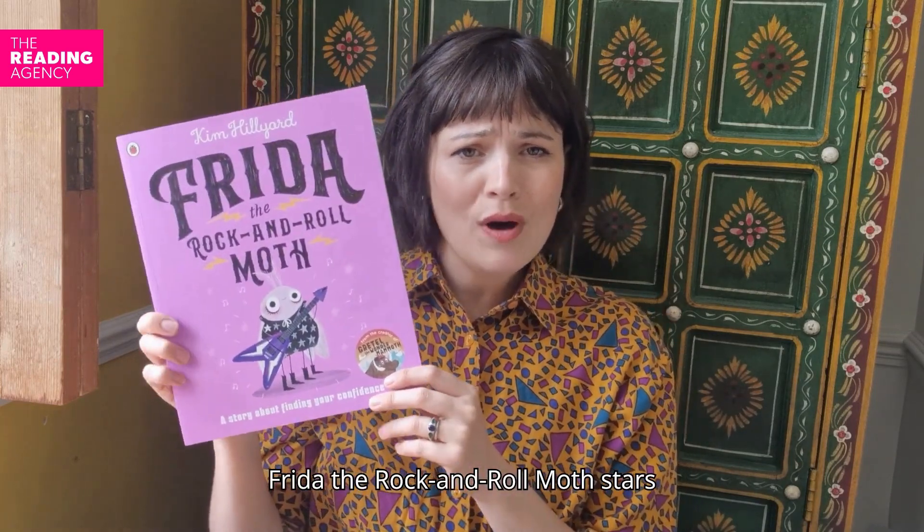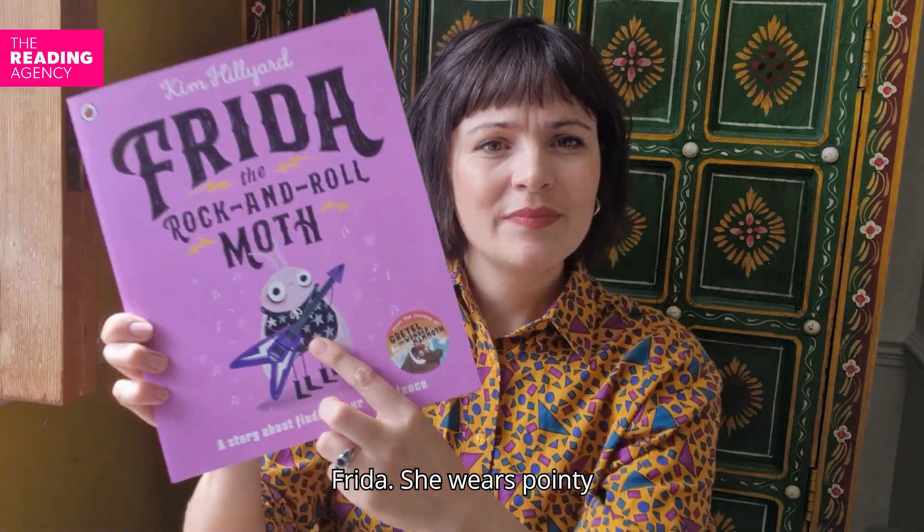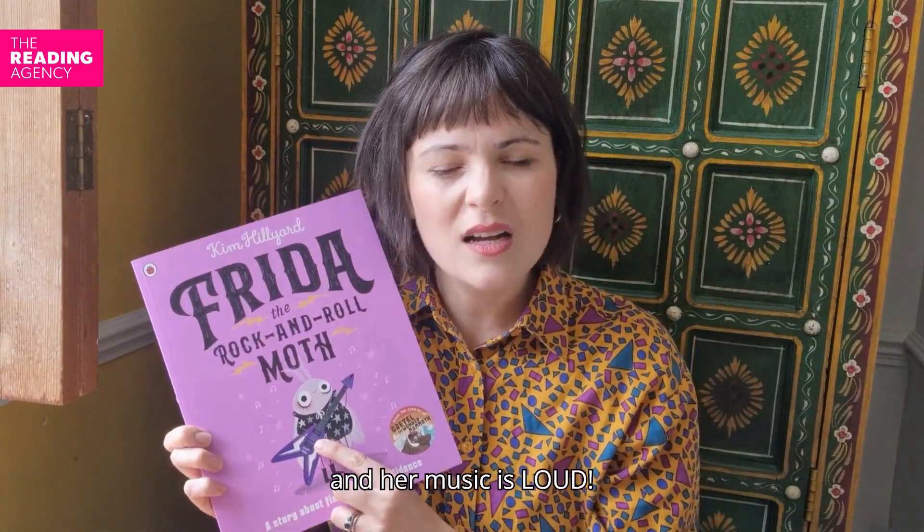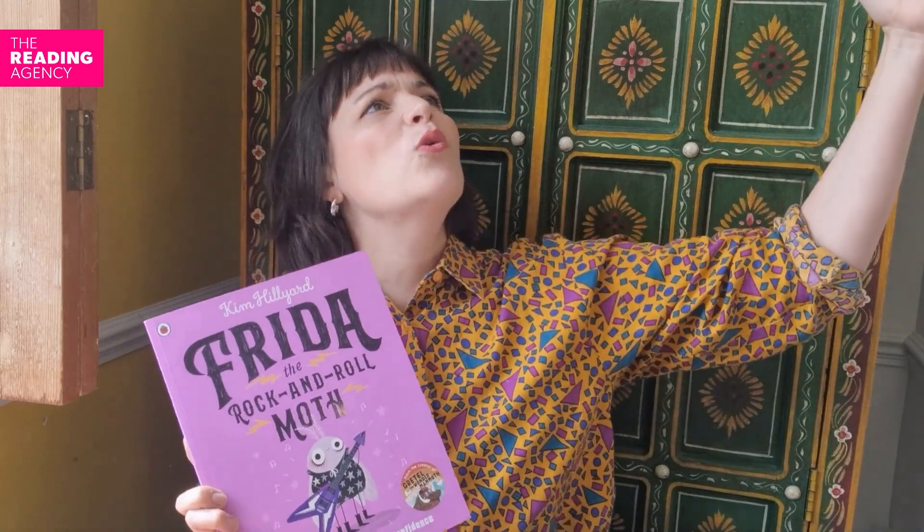Frida the Rock'n'Roll Moth stars Frida. She wears pointy boots, she plays a purple guitar and her music is LOUD.